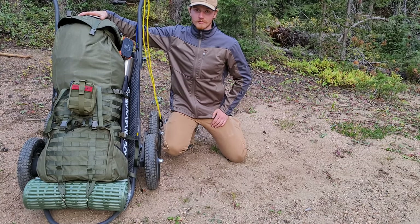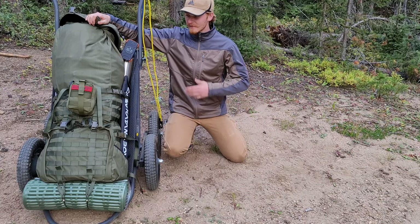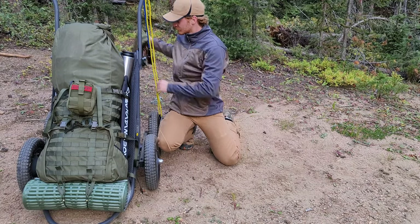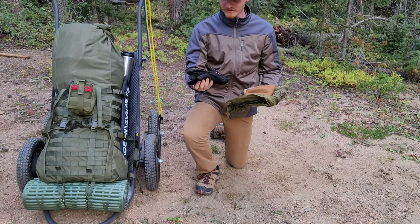Looking at the top of the bag, we have a little pouch that can carry a bunch of stuff. I typically keep things I need to access a little bit quicker in there, so let's go through what's in it.